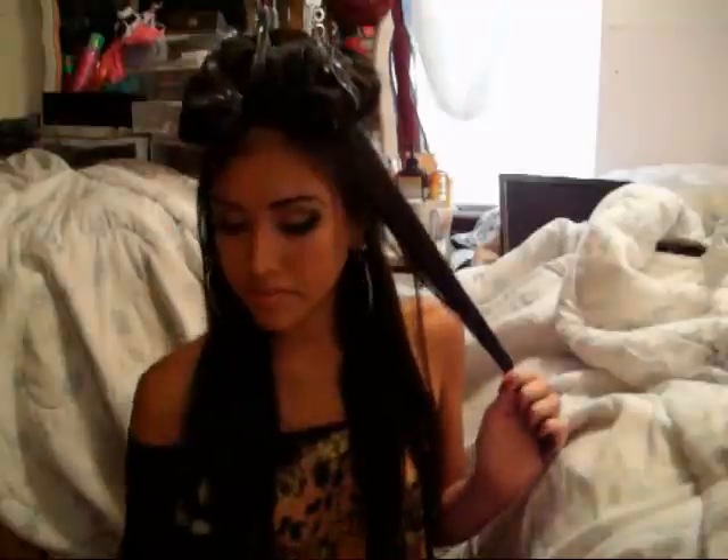And for the rest of my hair, I'm just going to roll them in no particular direction — just randomly throughout the length of my hair. I'm only going to spray the ends. And it's not necessary to roll all the way up.